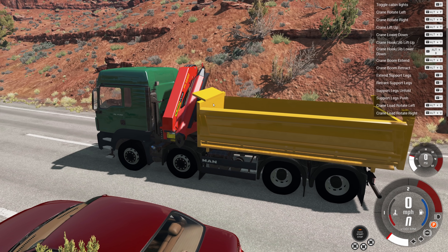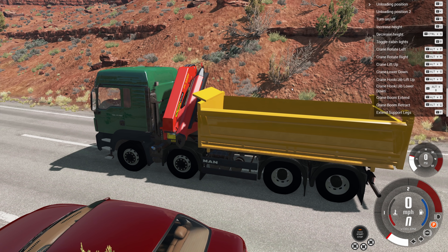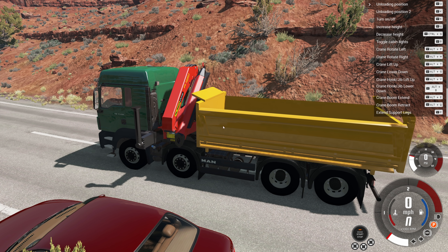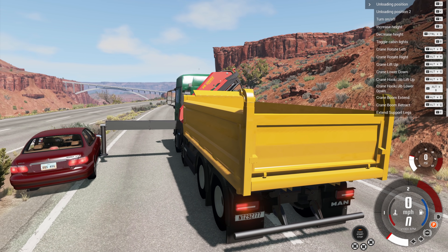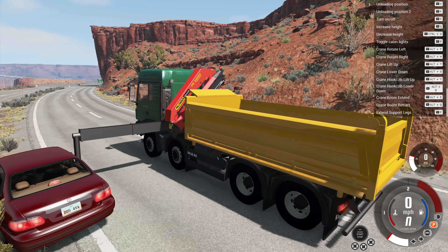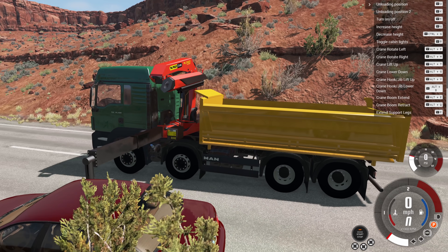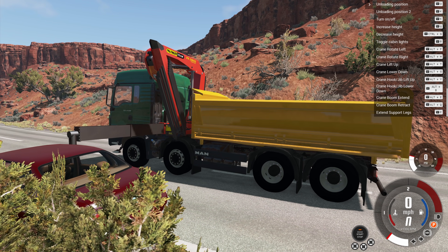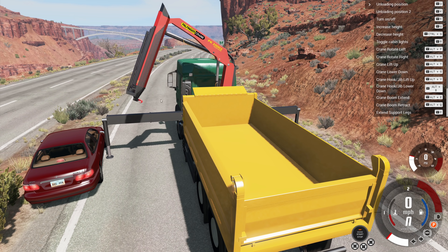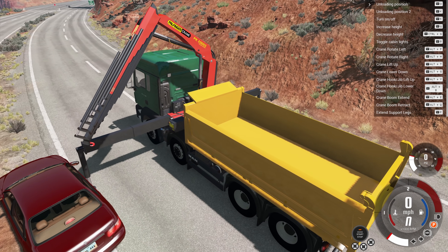The crane has all the controls listed on screen and they are not the easiest things to remember — it will take you a while to learn them. First we need to stabilize the truck so it won't tip over: we pull the support arms out as far as they can go, unfold the legs, and extend them to make it nice and stable. Next we open up the crane in two stages — just be careful because you can kind of wreck your own vehicle with the crane. The crane is now opened up and we're going to extend it.